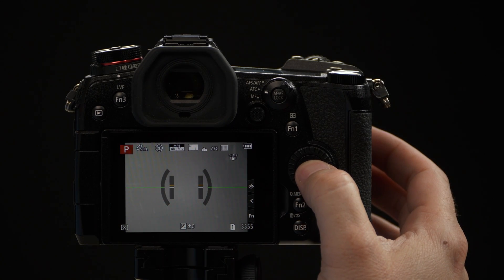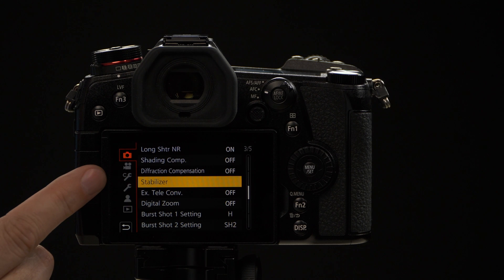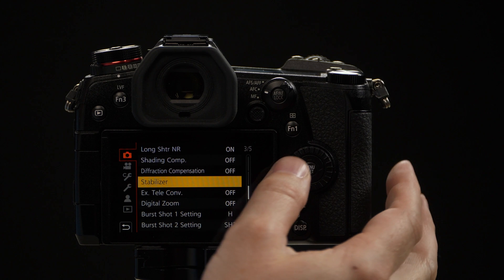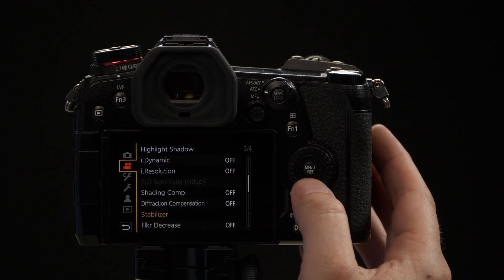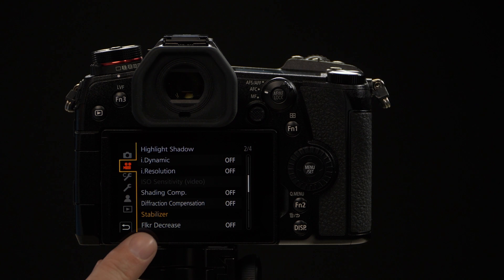We're going to the camera's menu. You see the top tab — that's the photo tab. On page three we have where it says stabilizer; this will be for your photo settings. If we select the movie camera menu on the second tab, now we're on page two, stabilizer will be different for video.